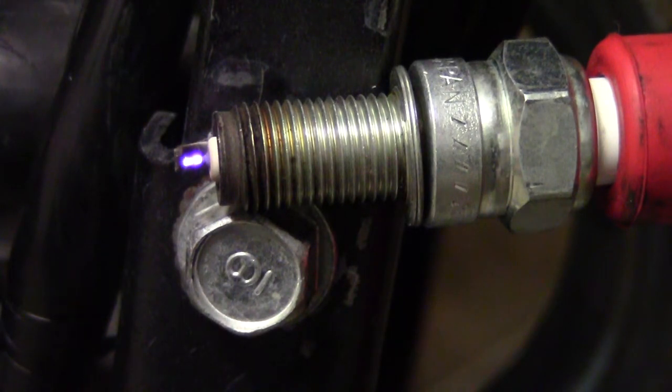Nice eh? Pretty darn good ignition system that comes with a performance pack.